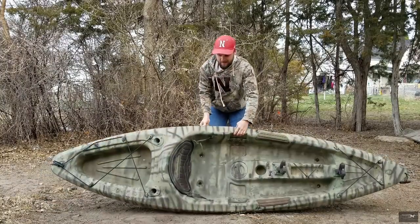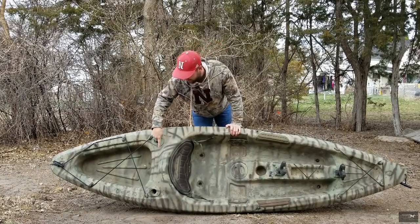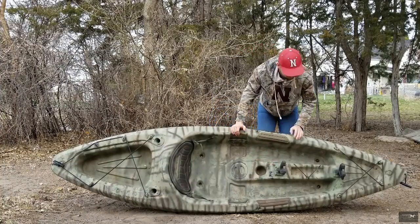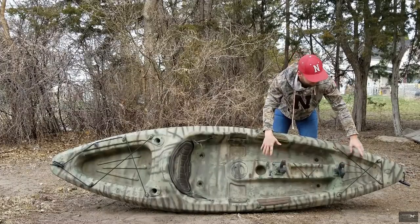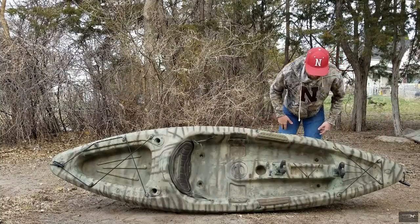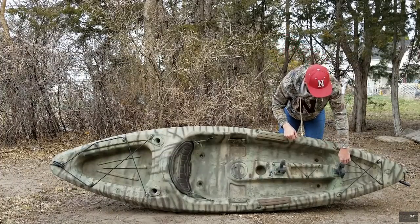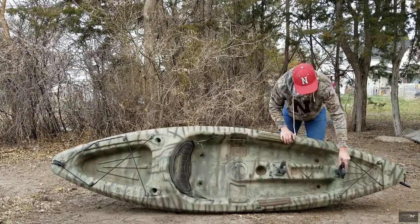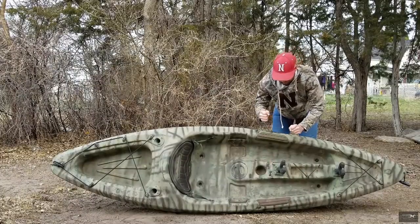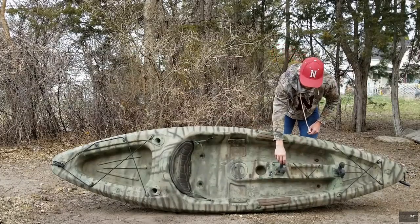Starting off, this is a Sun Dolphin SS10 fishing kayak. You can see there are rod holders here and here. The first thing I should mention is my gun rack — I can put my 20 gauge or 12 gauge in here and it just rides on top. These are ATV gun racks that I mounted on the kayak with just four holes and some drywall anchors. That's pretty solid. I also had to bring up some aluminum sheeting and bend it just right, then screw it into the plastic itself to hold it there.